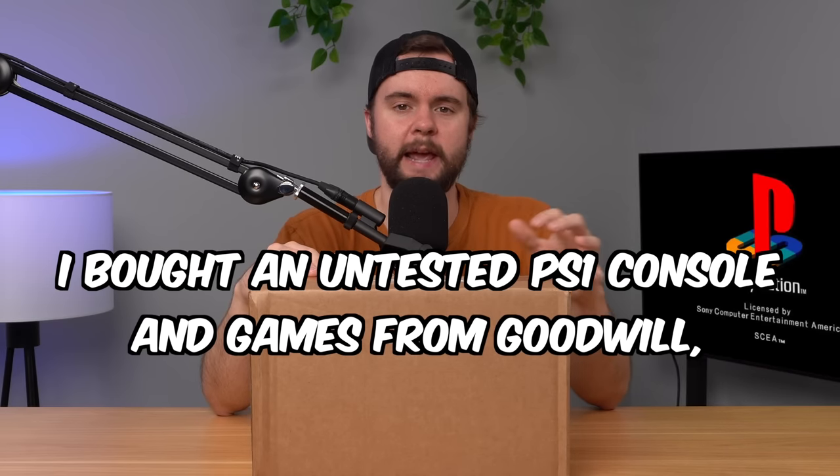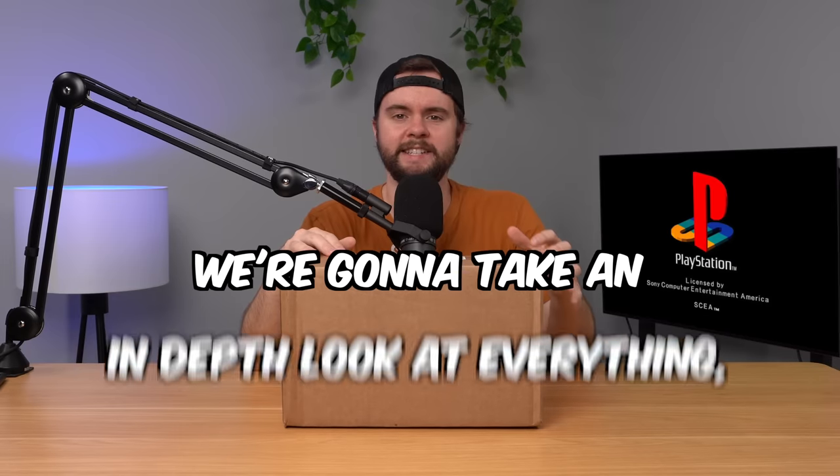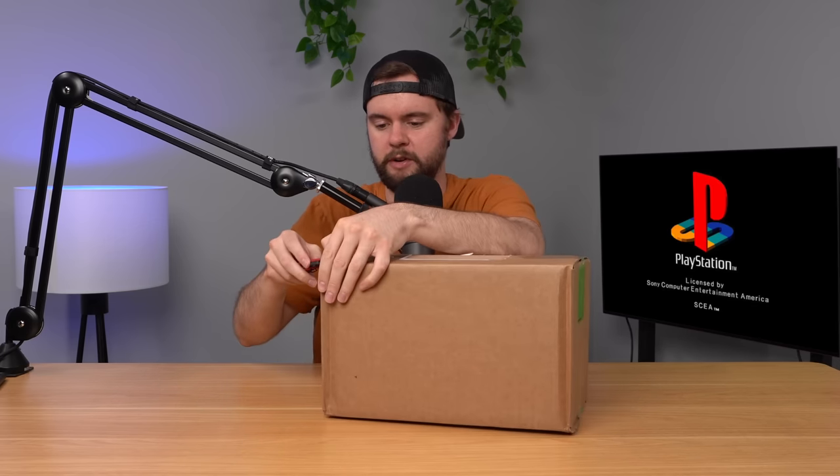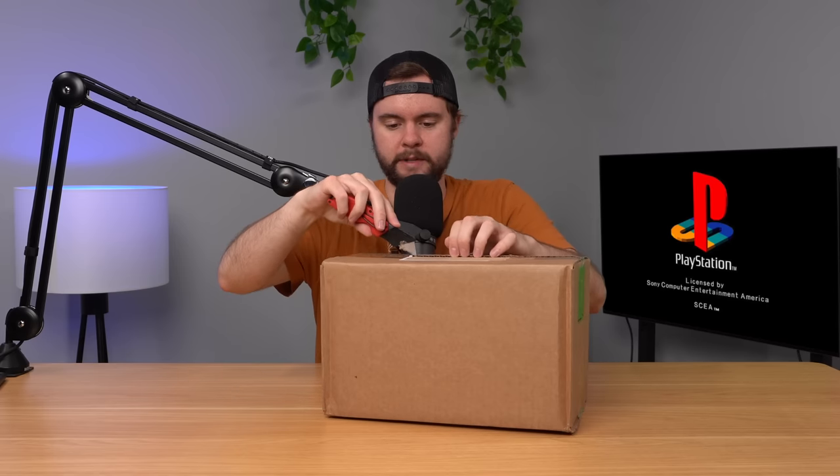I bought an untested PS1 console and games from Goodwill, and in this video we're going to take an in-depth look at everything and see if it works. We got a pretty small box here. I think I paid around $40 after shipping for all of this, which, if I remember correctly, is not too terrible for everything I got. Let's go ahead and open it up and see what's inside.